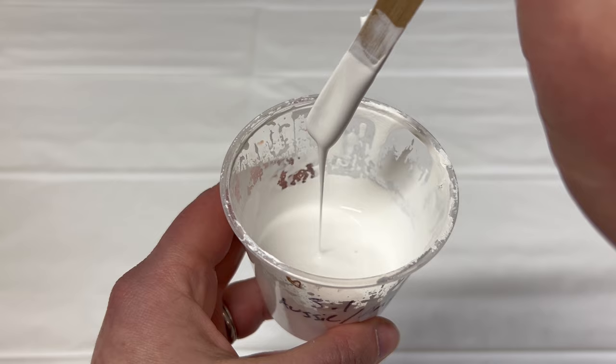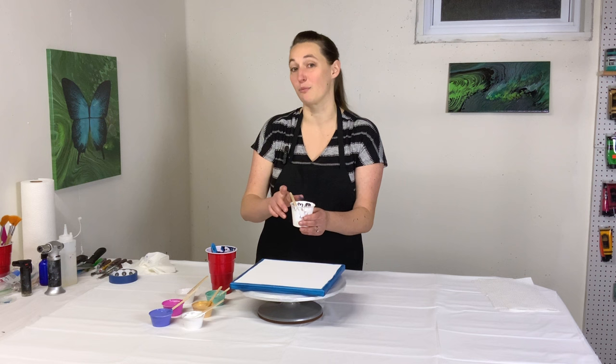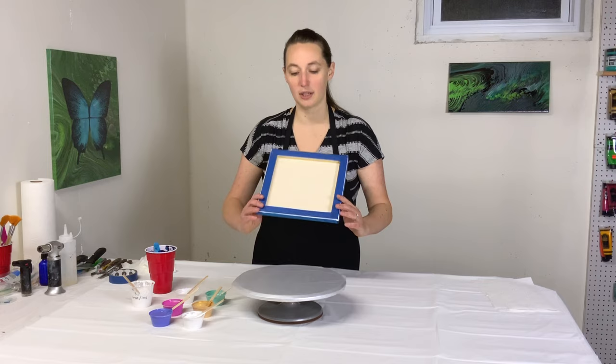Last but not least I have my cell activator. This is Amsterdam Titanium White mixed one to three with Australian Floetrol. If you don't have Australian Floetrol or can't afford it, check the video description for links to some cheaper alternatives. That is going to make some amazing lacing, hopefully.